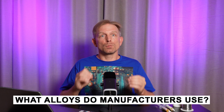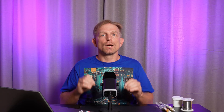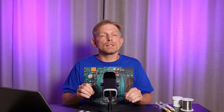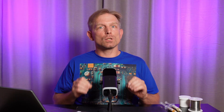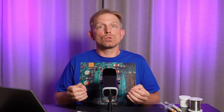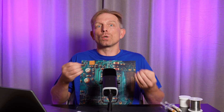What alloys do manufacturers use? In manufacturing, consistency and predictability are crucial. In practice, it doesn't matter which alloy is used as much as ensuring that the soldering processes and profiles are set up correctly. For manual soldering with lead-free alloys, higher quality soldering iron tips and professional soldering stations are needed to avoid early tip degradation due to high temperatures.